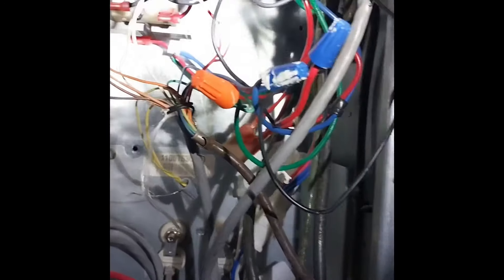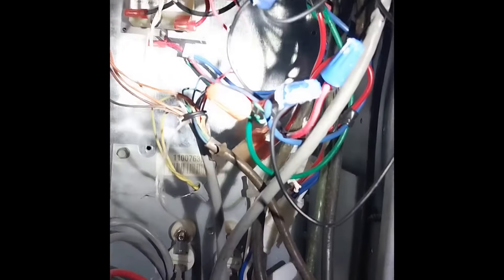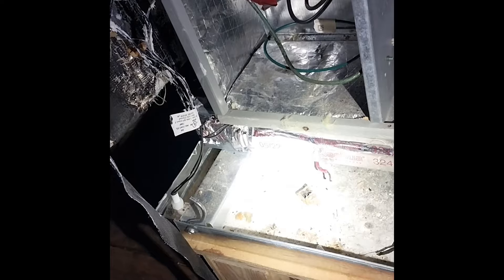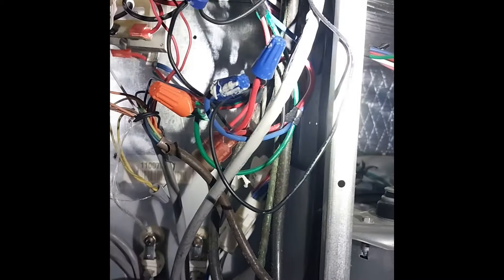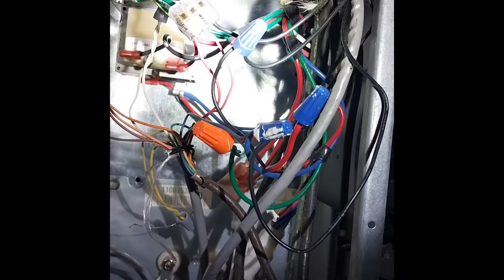Really quick before I pop down the float switches — that one there and that one over there were not wired up properly. They were wired parallel with each other, so you would need both of them to trip for the system to shut off. Now I've got them wired in series, so if either of them trips the system shuts off.